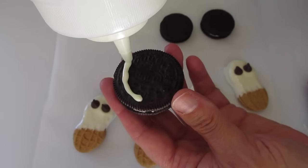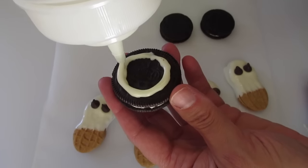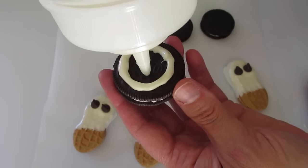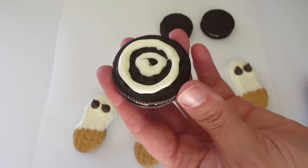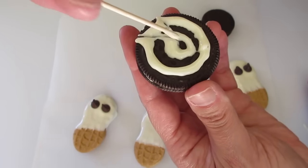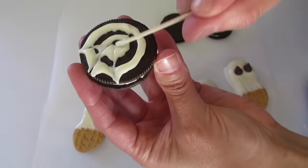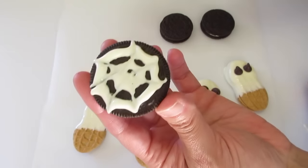Then you're just going to make a circle like this on top of the cookie. Make your circle — then you're going to take a toothpick and run it out to the edge of your cookie to create the spiderweb pattern.